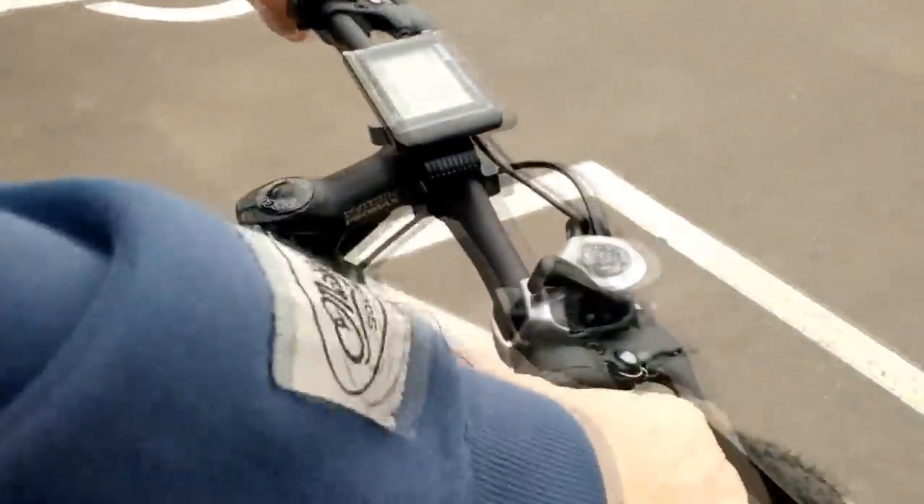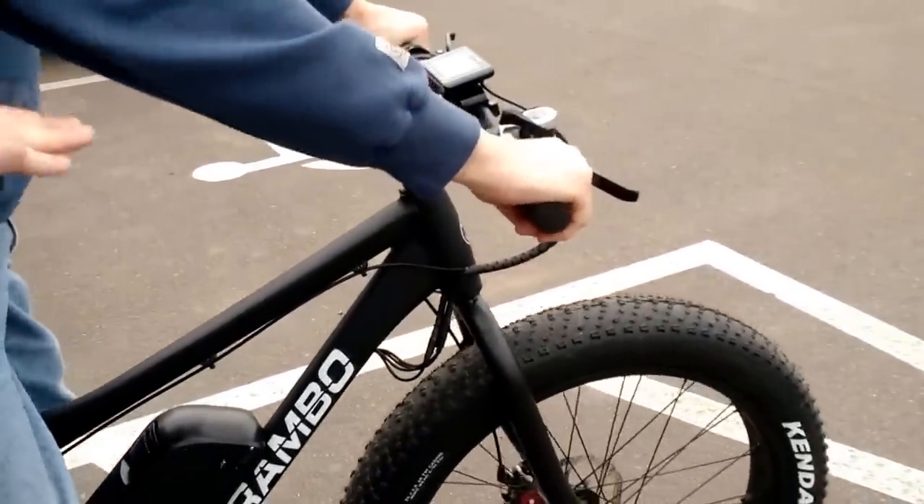It's a pedal assist — you don't have to use that. Here's the throttle right here. But it's a pedal assist; you don't have to use the throttle.